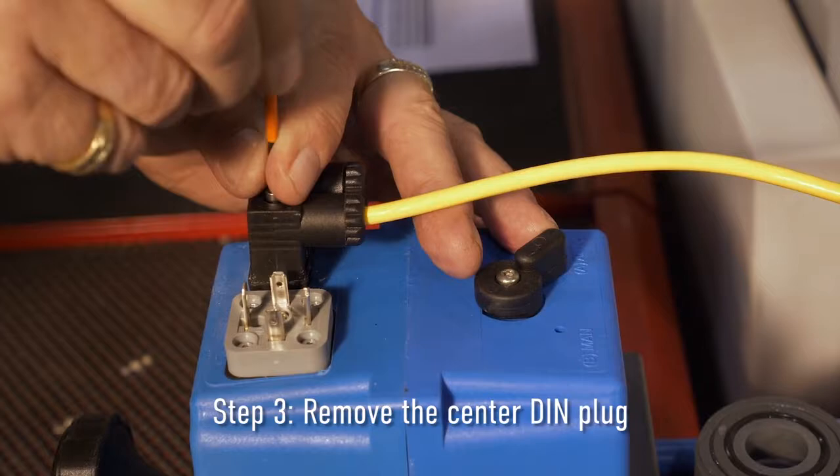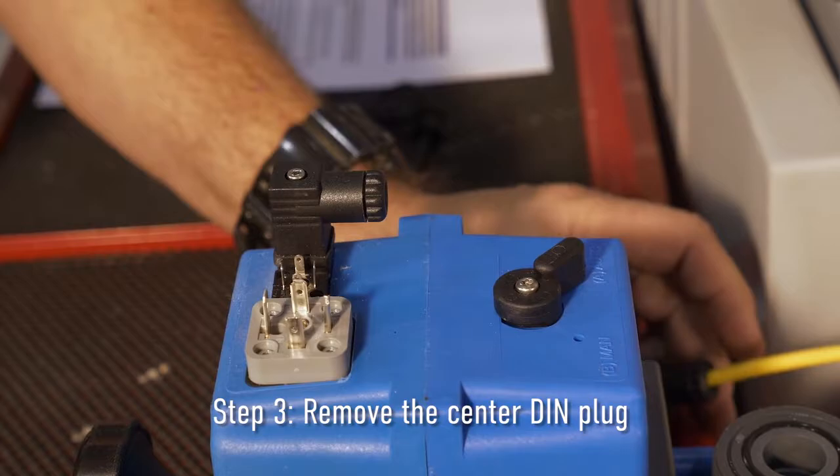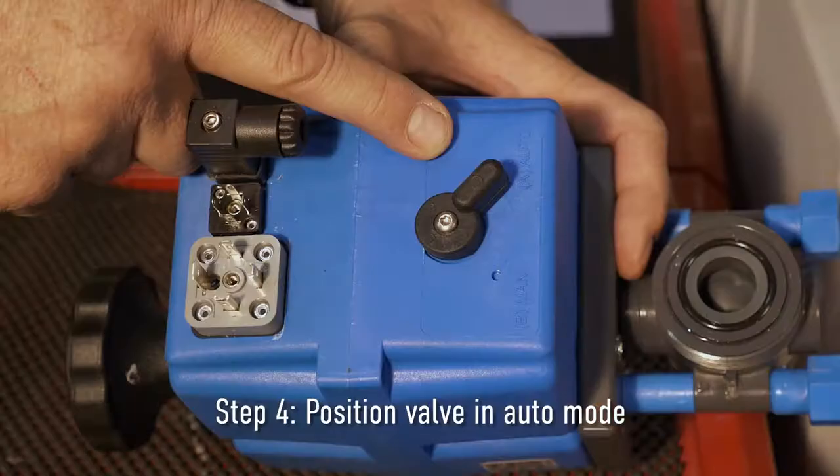Step three: Use the Allen wrench set to remove the center DIN plug, which provides the signal to the valve.